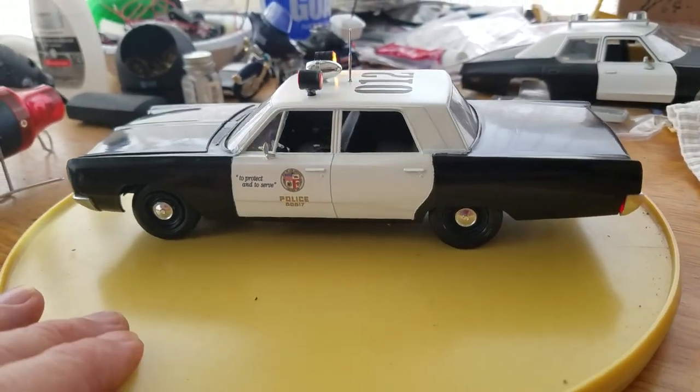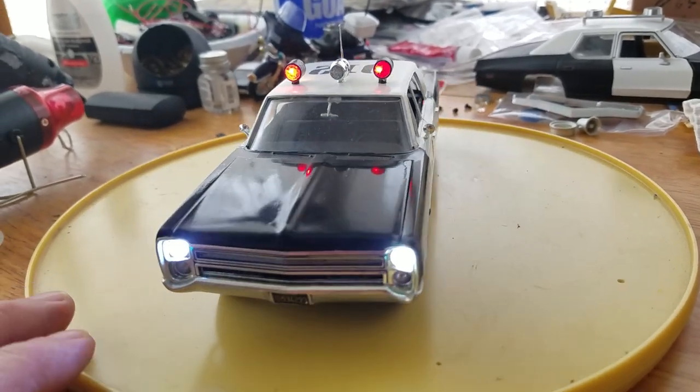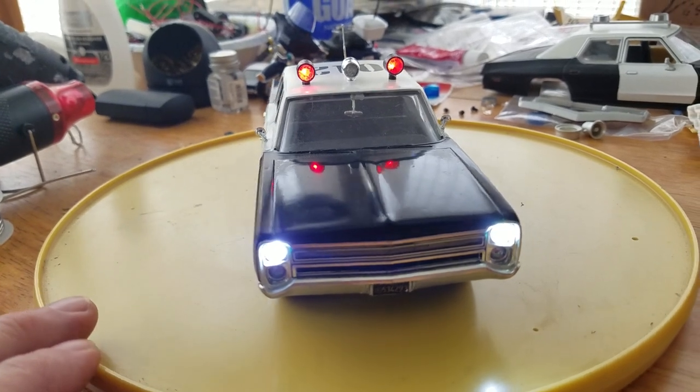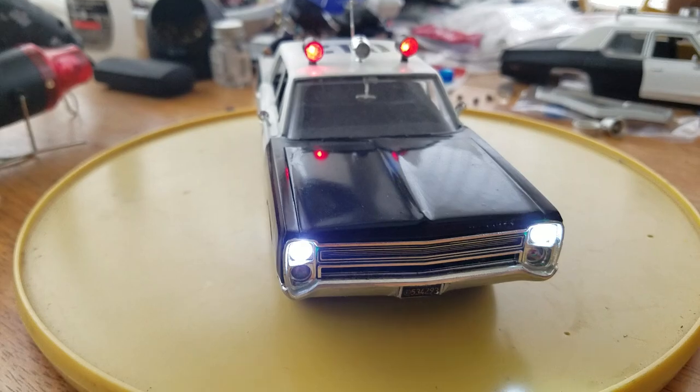It's completed. I do have one or two more Johans that I could possibly build. I'm trying to come up with some new ways to build something out of the newer cars. Check me out on eBay and also here if you need anything.